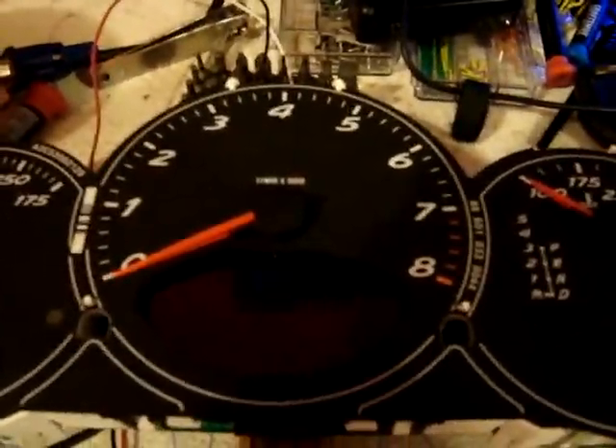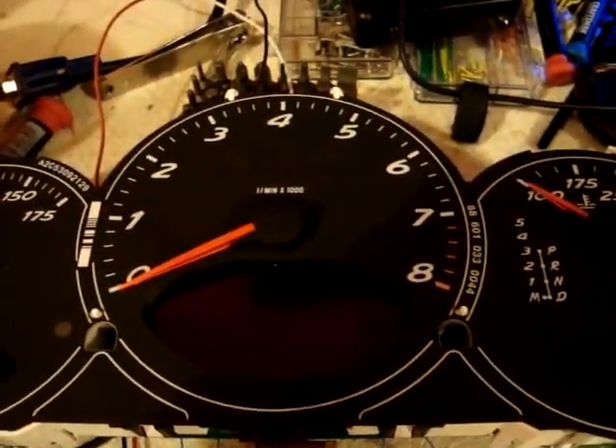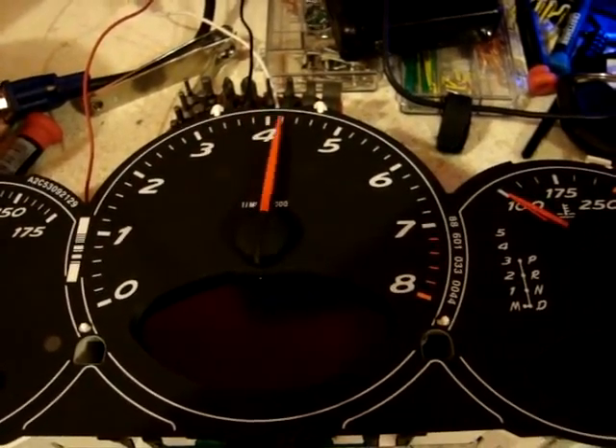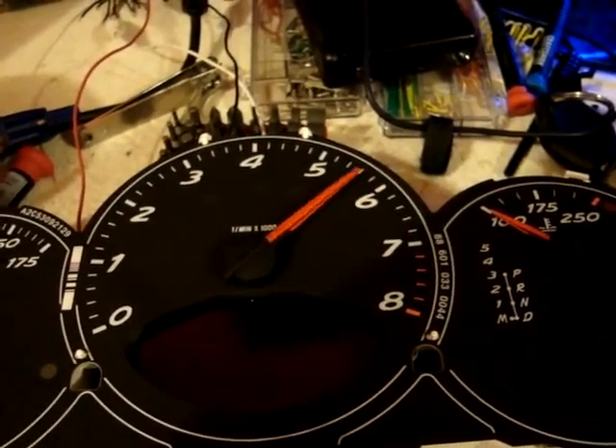Right now I only have it set up for the tach, and we're going to load this module, so let's give it a shot. So it should go to 8, 5, and then I think 7, and then N.